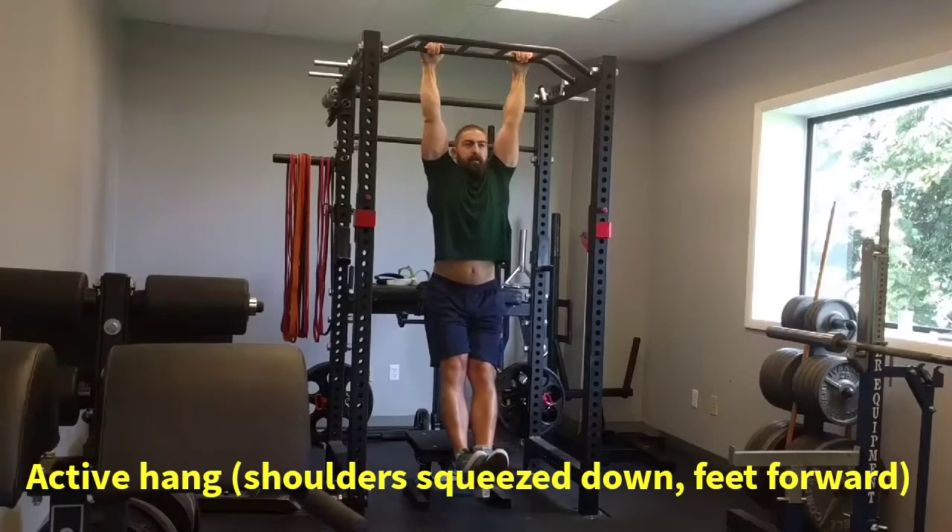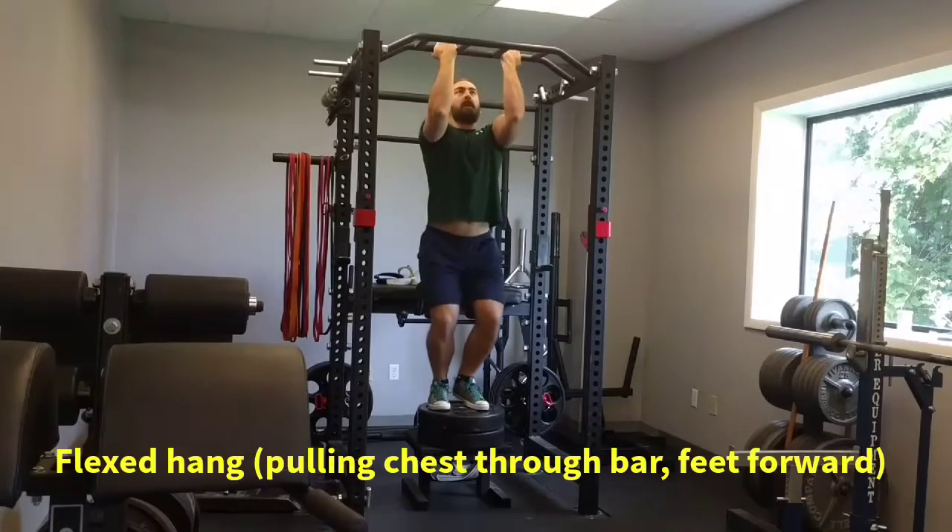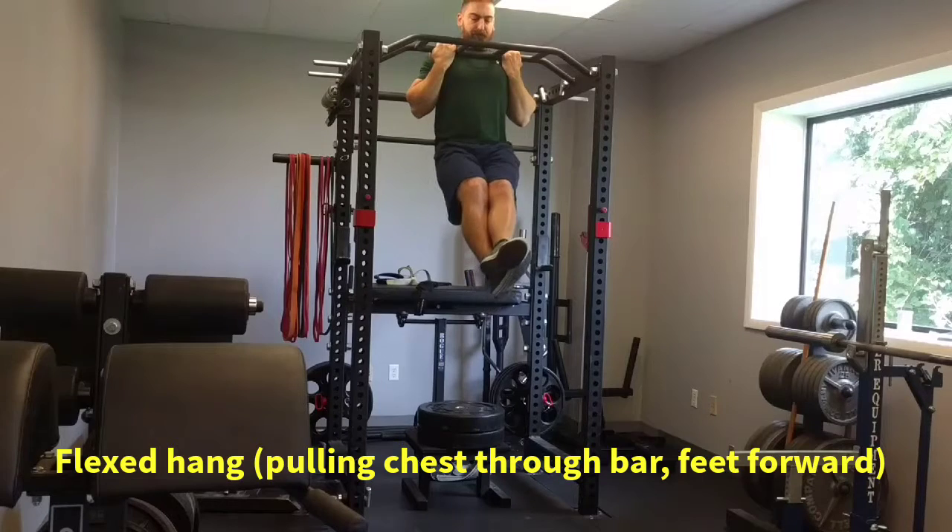Then progress to an active hang. Watch how I squeeze my shoulders down into the sockets — that's what the hang has to look like. And you can make it even tougher by holding a dumbbell between your feet.